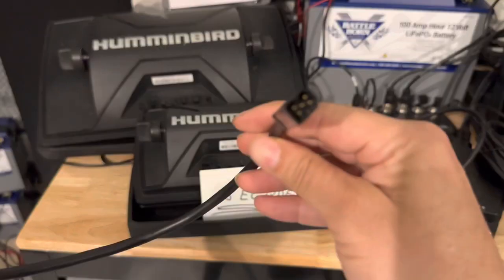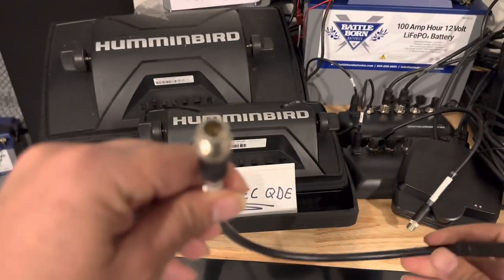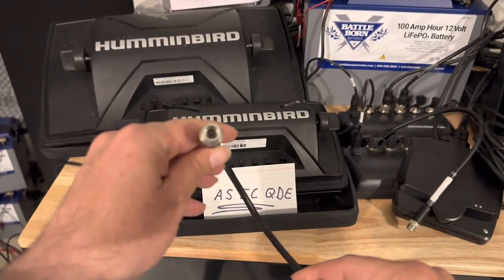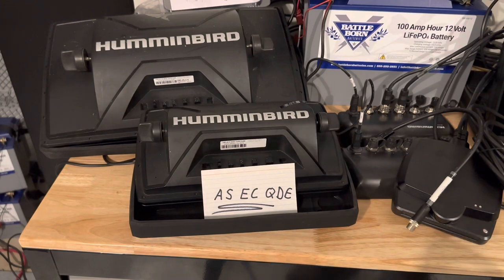What it does is it has a male connector on both ends — it's called male because they're pins. One end has a little five-star shape, and the other end has eight pins in a circle, which is a typical network connector.